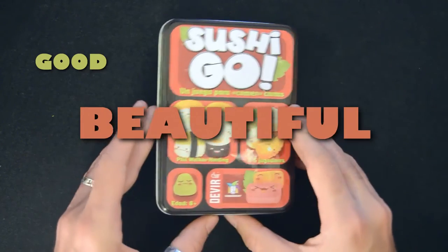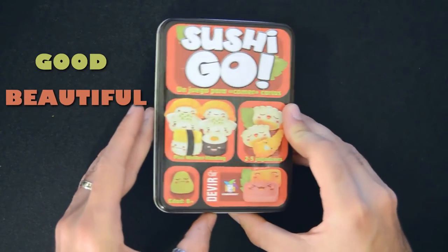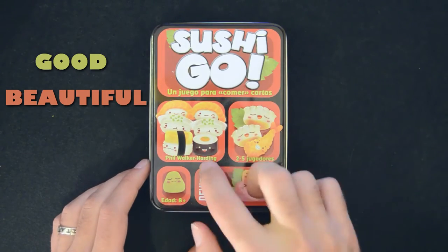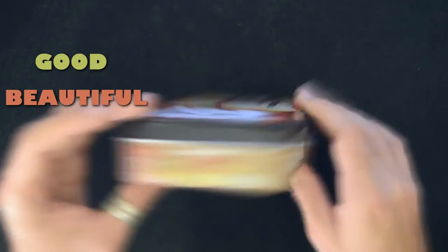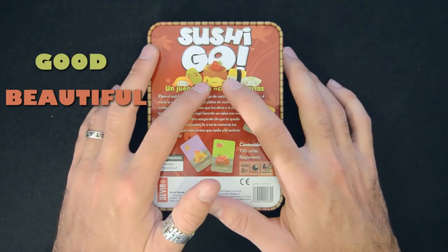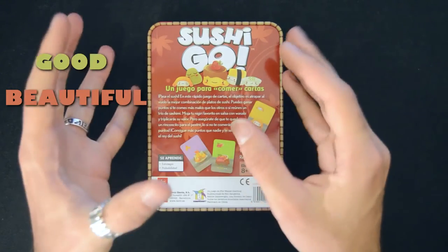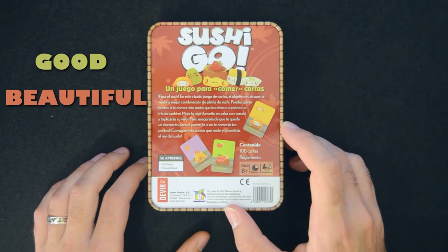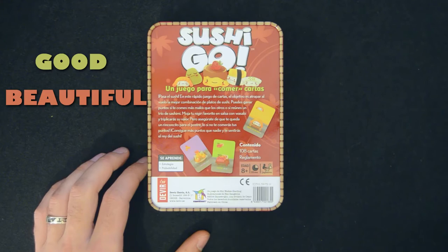Beautiful — you can see it yourself. The metal tin box with these bumps that give depth to the drawings. The colors following the sushi theme. The matte finish used for making the cards. The kawaii style drawings that make you want to hug the food instead of eating it. The designer of the game is one of the 3 artists involved: Phil Walker-Harding, Nan Reng Sima, and Tobias Wagner.